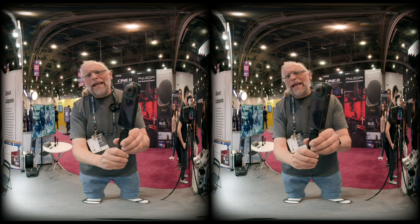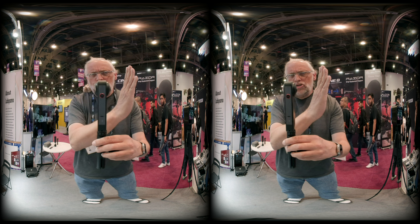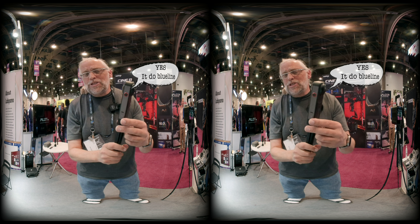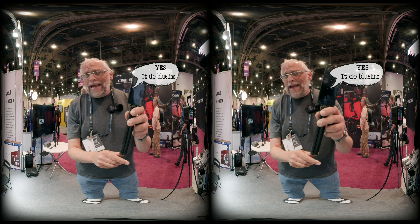In a lot of ways you'll recognize it as a run-of-the-mill twin sphere camera that does 360. It shoots 8K at 30 frames per second and has about an hour of battery life on board.